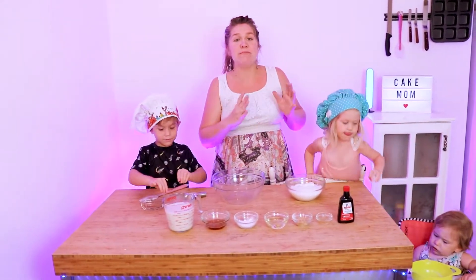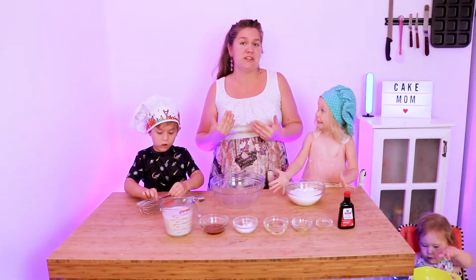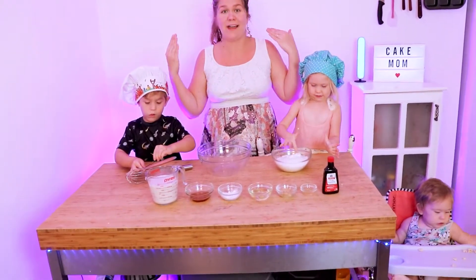We're going to start by combining all of the dry ingredients in a large mixing bowl. I have the Pillsbury Best Gluten-Free Flour Blend — this is my personal favorite to use and it's easily accessible. I get it at Publix.